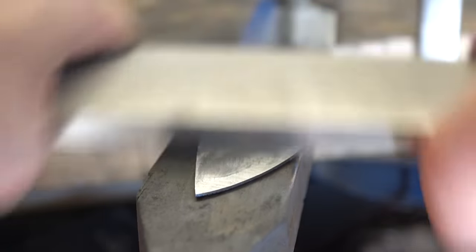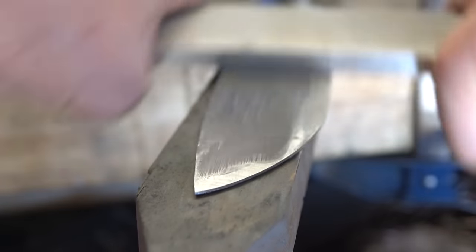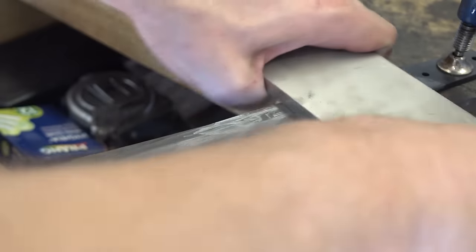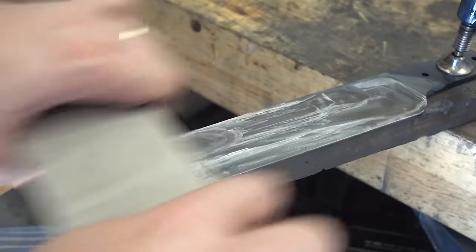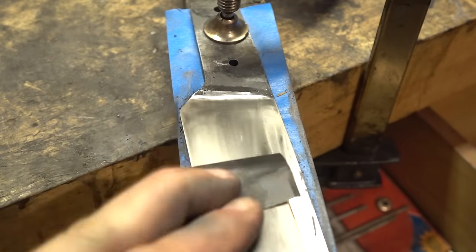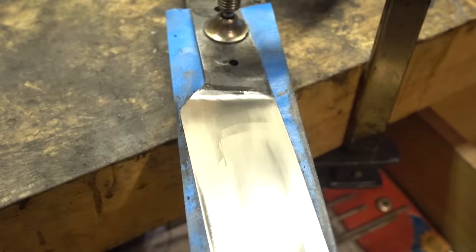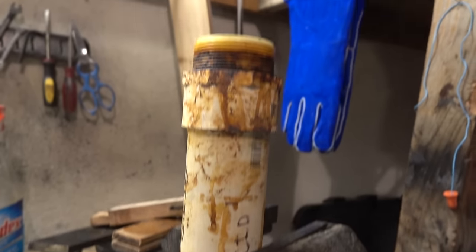A diamond file suggested in a forum post on the ABS website is tried for finishing the hardened blade—and after gouging the crap out of the blade, it's back to the grinder and then sandpaper to finish instead. The diamond file idea was definitely a disaster. Maybe after larger pieces wear off it won't gouge as badly, but it was not a success here.